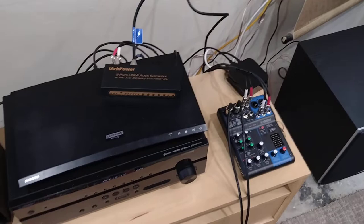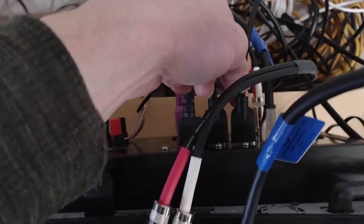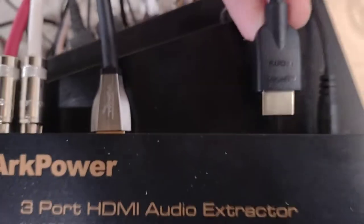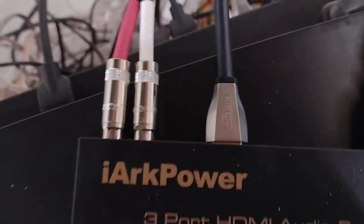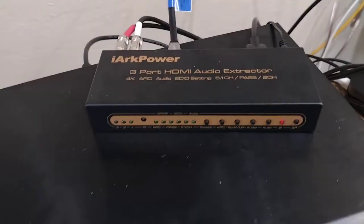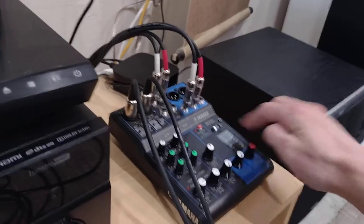So there are a couple of things we have to do to get the karaoke setup working. First thing is to unplug this HDMI cable from the Apple TV, unplug it from the stereo, and then simply plug it into the HDMI audio extractor — into HDMI in 1 on the three-port HDMI audio extractor. Then we're going to turn this on so that it gives the signal, and then we're going to turn on the microphone mixer.